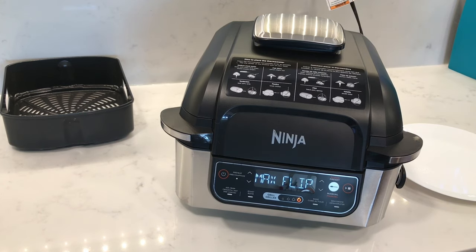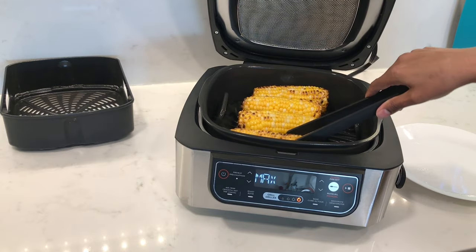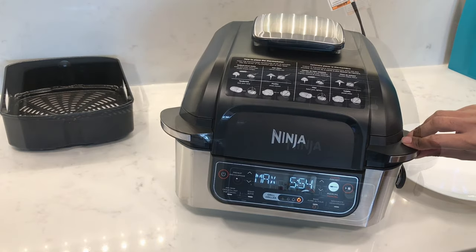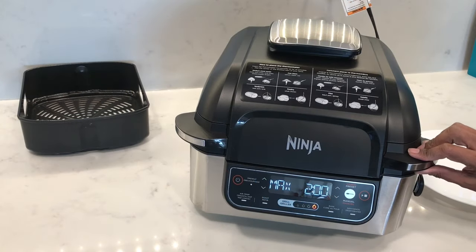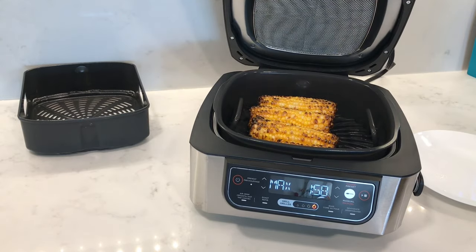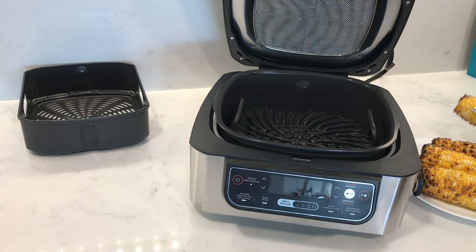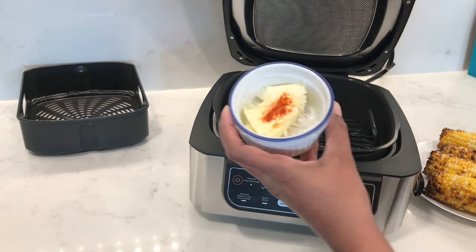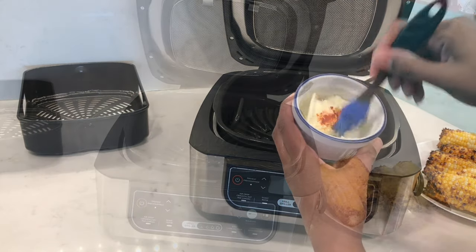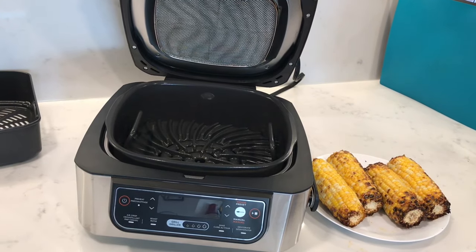You'll get a flip sign at the halfway mark, so I'm going to turn these around and keep turning them so they cook evenly on all sides. There are still two minutes left but I can hear them popping quite a bit, so I'm going to take them out — 10 minutes is more than enough. I have some butter mixed with lime juice and chili powder, and I'm just going to spread this all over. Look at that, they look great!